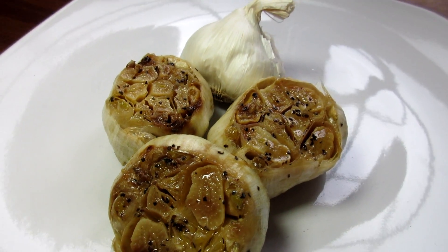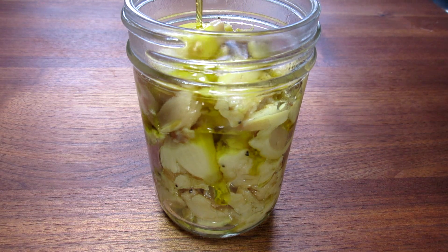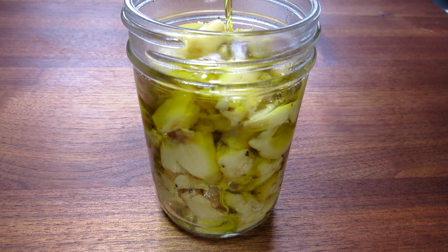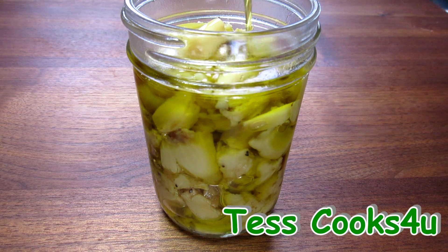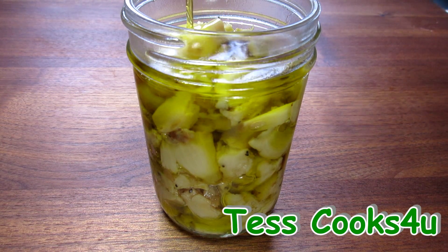The garlic becomes soft and creamy and you can spread it like butter. To store my roasted garlic, I put mine in a jar and cover with a good extra virgin olive oil. It will last in the fridge for a week or two, if not longer.